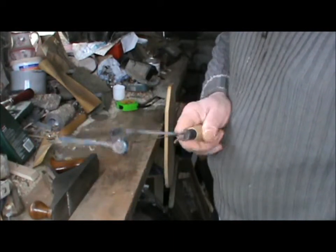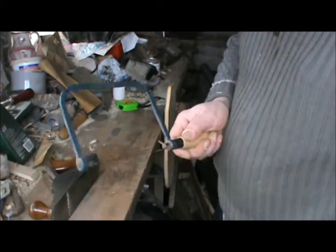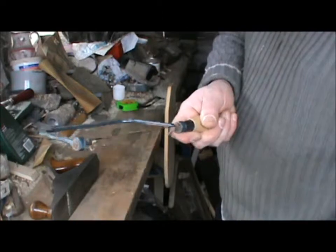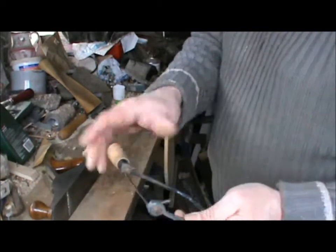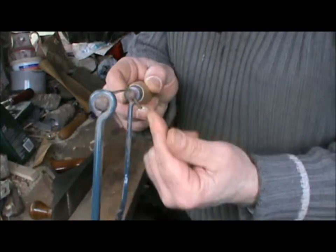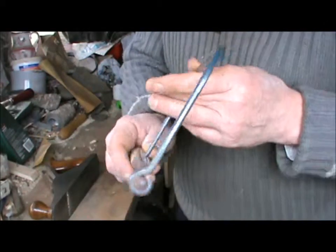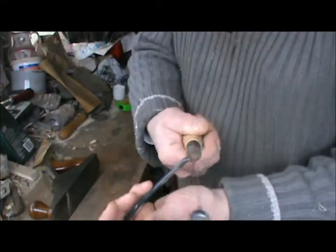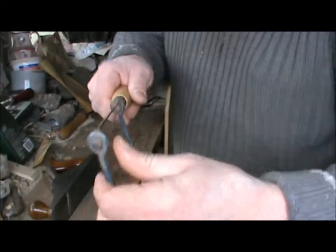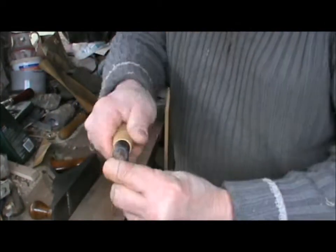This is a coping saw — these are cheap, cheerful things, very useful for cutting round edges. The trick with these is after you put the blade in, you want to make sure the pins line up. When you want to cut the other way, you loosen the handle, twiddle the pin, and when you've got it where you want it, you tighten the handle up.